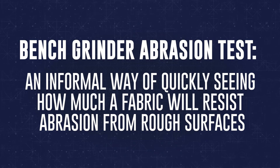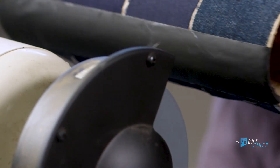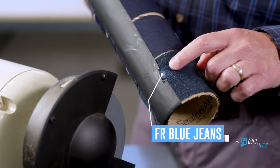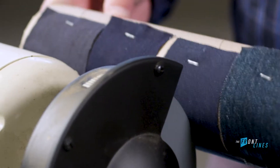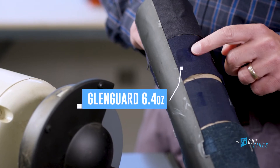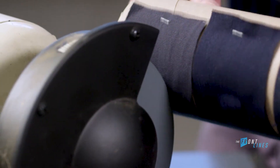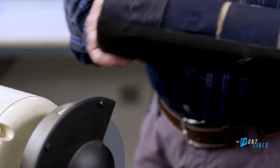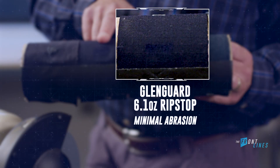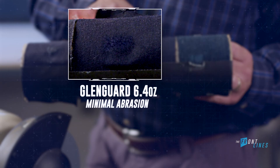We're going to take fabrics and put them on the bench grinder to see just how well Glengard holds up from an abrasion standpoint versus the competitive fabrics. The key is to apply equal pressure on each of the four fabrics: 100% FR blue jean material, Glengard ripstop, 6.4 ounce Glengard, and 8812. Same amount of pressure for all four — and the lightweight Glengard holds up exceptionally well in comparison to the heavier competitive materials.